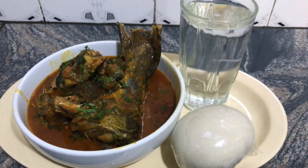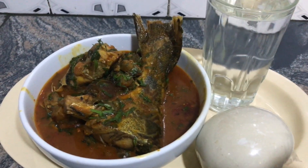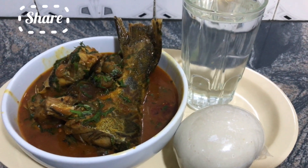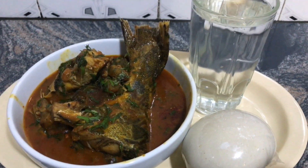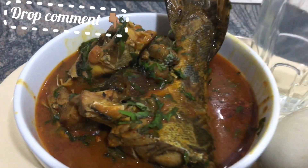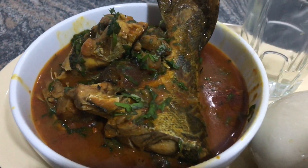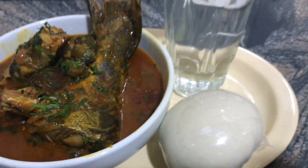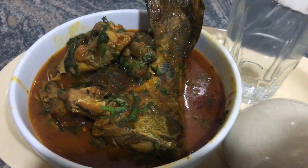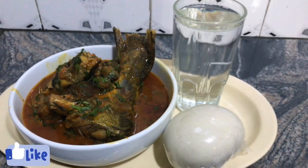This soup looks so yummy and the taste is also so good. Thank you for watching this video with me — not just watching, please come and let's do the eating together! Thanks for always watching my videos. Subscribing to this channel to watch more of my recipes, and kindly give this video a thumbs up — I would appreciate that. Thank you!